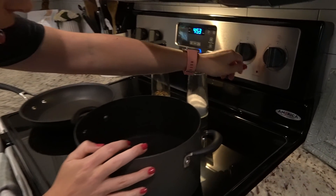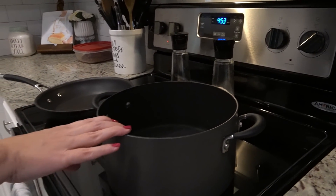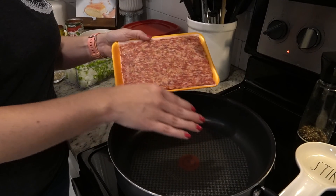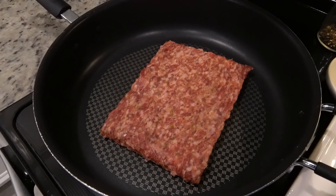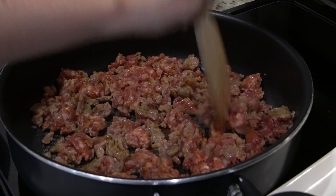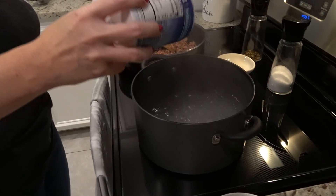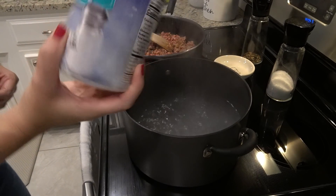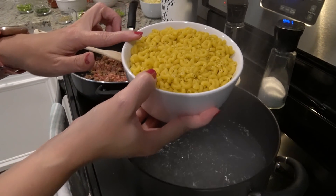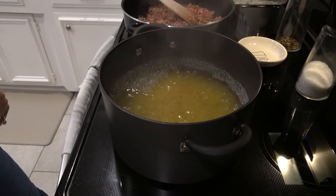We're going to bring our pot of water up to a boil and cook our pasta in here. I've got this large skillet heated to about medium-high. I've got a pound of Italian sausage going. This is three cups of macaroni, which should be right about a pound.